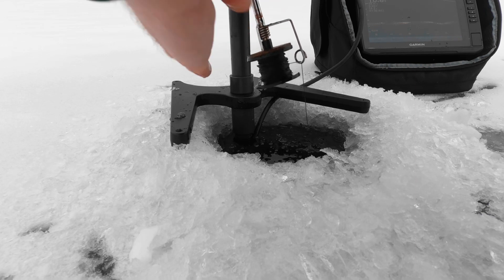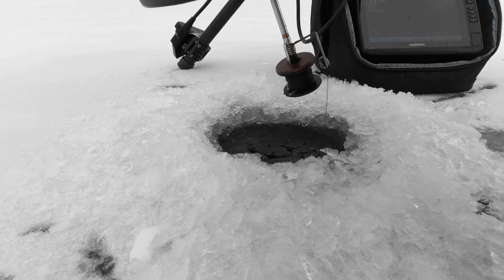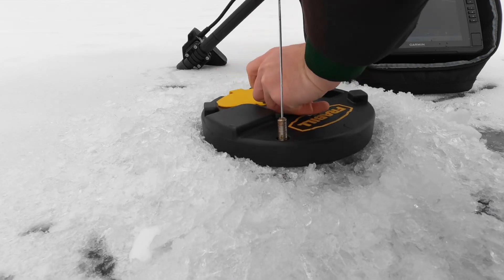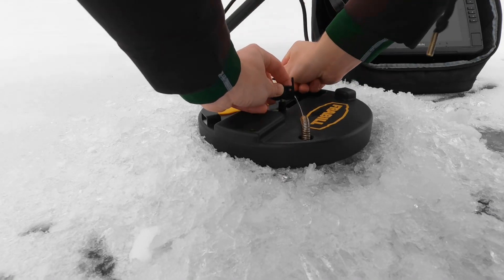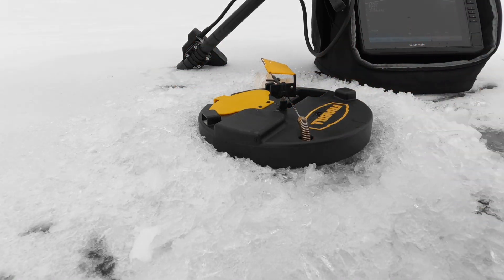Right up there — about a half to two foot off the bottom. Pretty good. Now we wait.